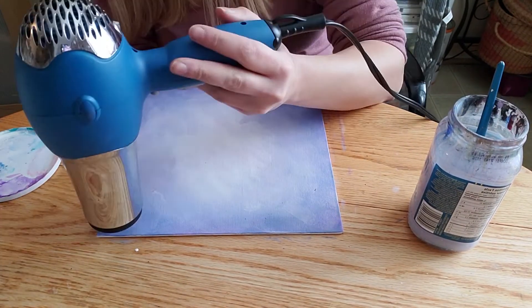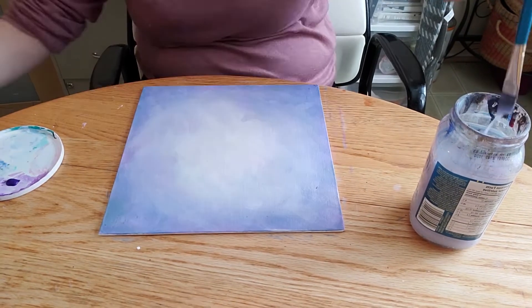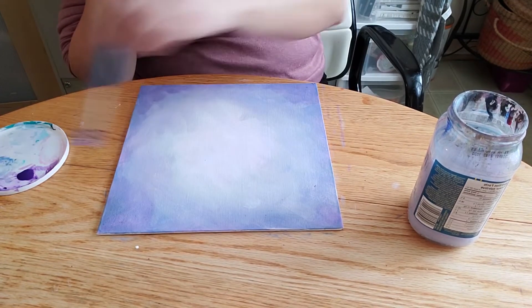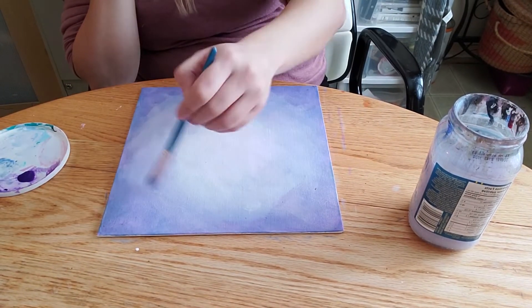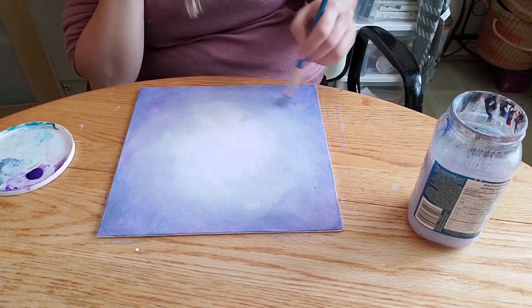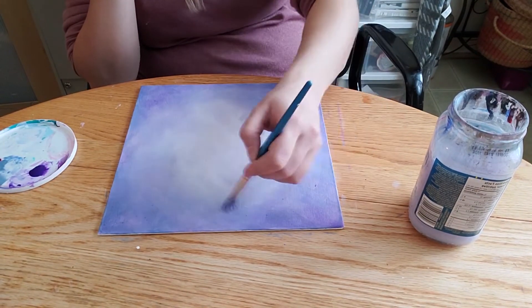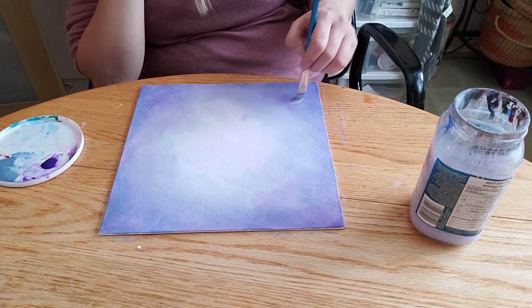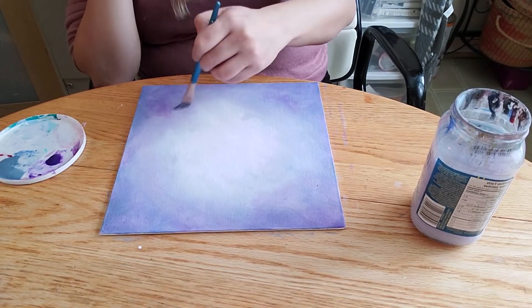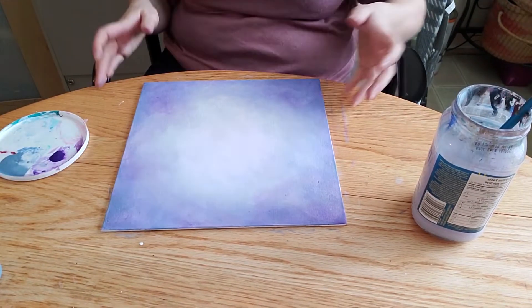Once I get these into Photoshop, I'll clean them up a little bit. If there's a bristle hair or something stuck in the canvas, I'll use the spot healing brush to take that out. So don't get too hung up on that kind of stuff. Really take it easy on yourself, especially if you have no painting skill at all — you don't need to. Just give it a shot.